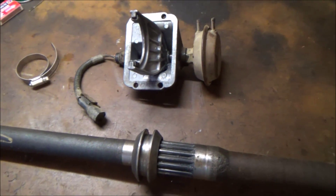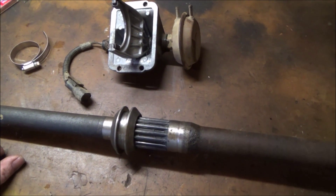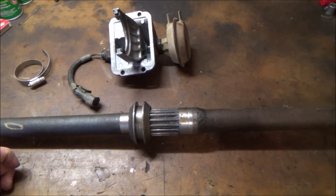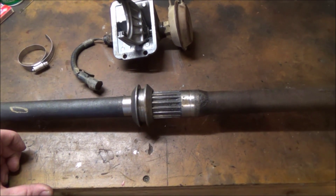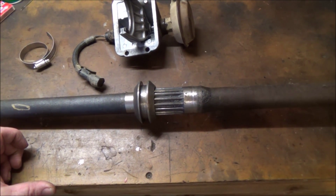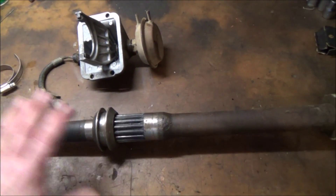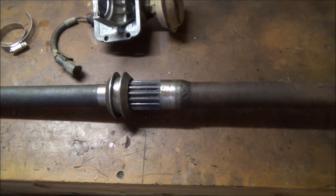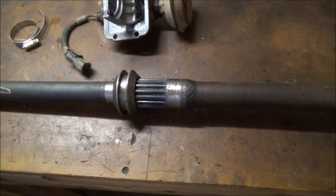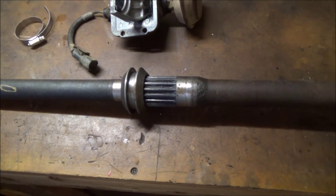On my '94 YJ I've done away with all of this and put in TJ axle shafts I got out of a pick-apart. They're not hardened steel or anything, but it is a one-piece axle shaft, so it eliminates all of this and you do gain a larger u-joint size.